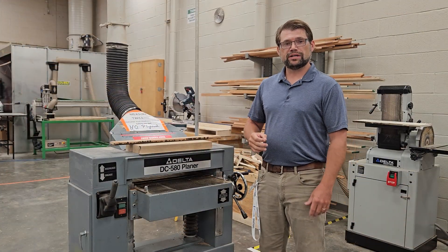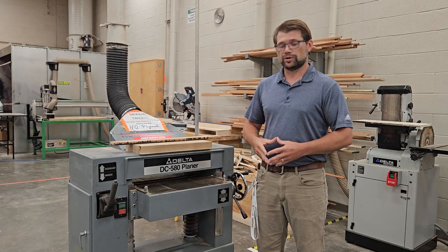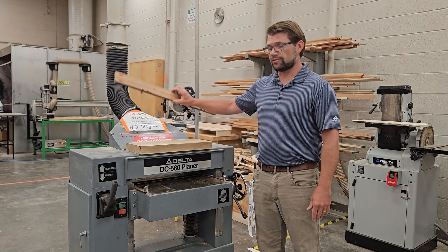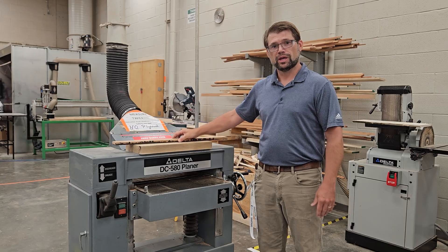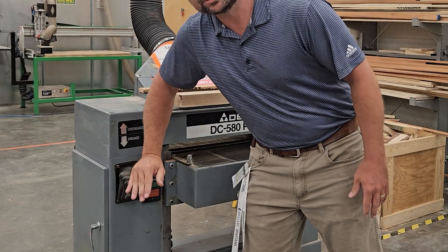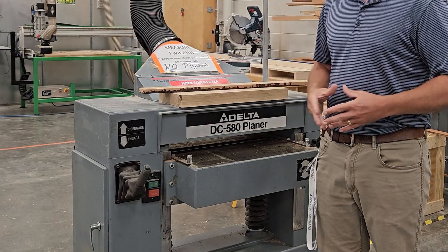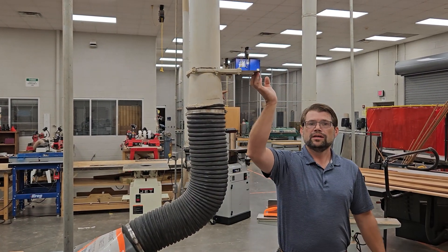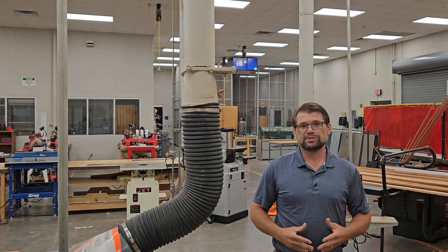Now that we're ready to actually plane a piece of wood, we have our stock here that's going to go through the planer. I have our push stick ready to go. We need to do a walk around. The first thing we need to do is engage the drive rollers by pushing down on our drive handle. Next, we need to open our blast gate so that it's able to take wood chips from the planer.